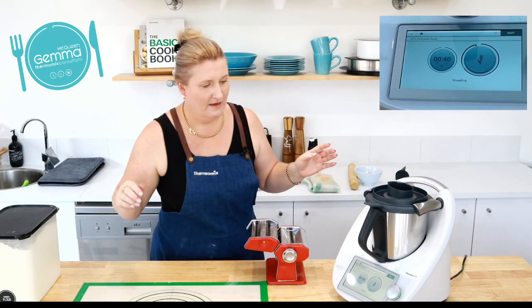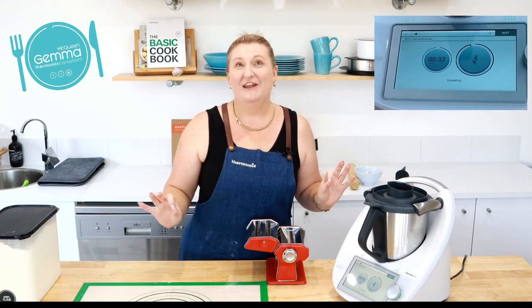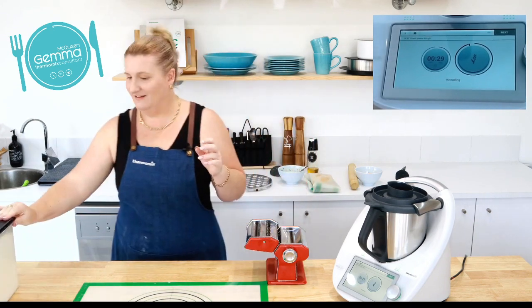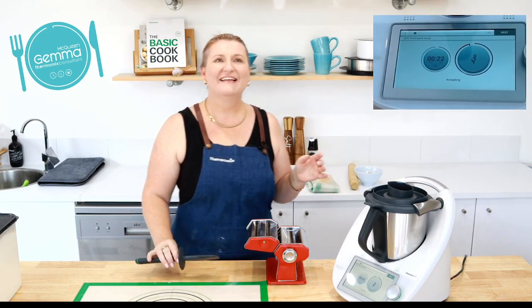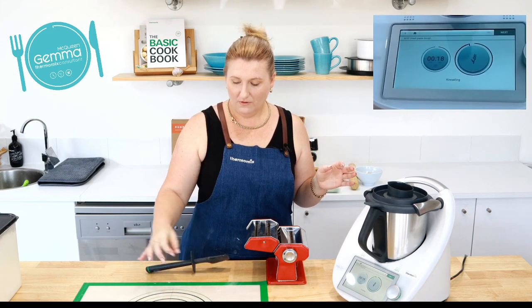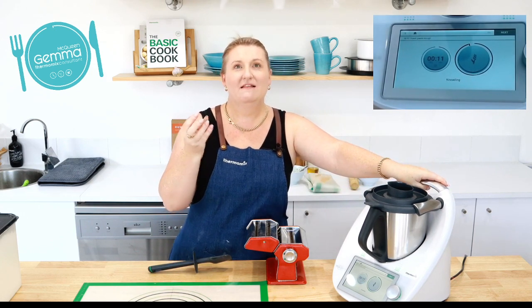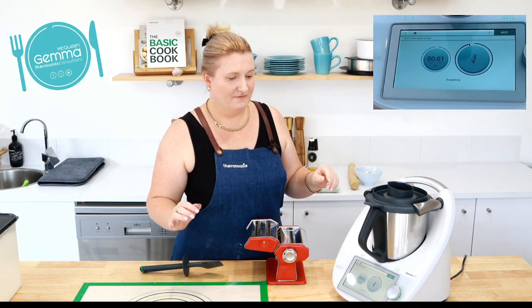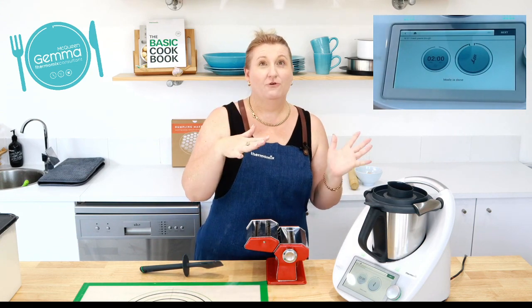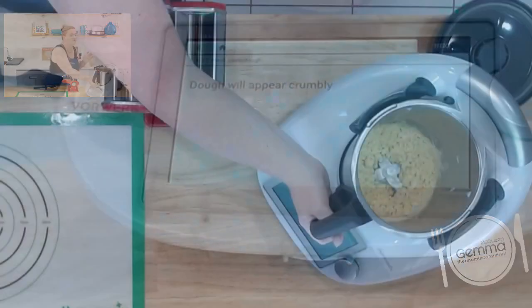Does anyone want to come off mute and ask questions? Someone asked whether water can be used instead of oil. The olive oil is actually really important — it's what marries the flour and the egg together. However, if you didn't want to use olive oil you could use a different type of oil — it doesn't have to be olive oil specifically.